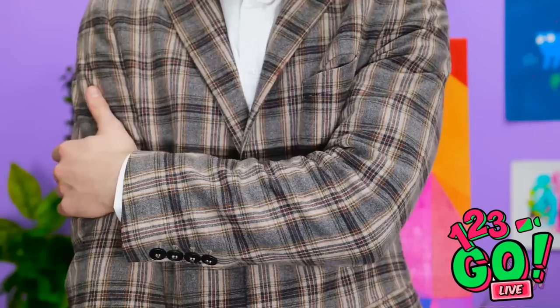You're right! It worked! There's nothing on my jacket! Good thing I thought ahead — my painting is safe and sound!